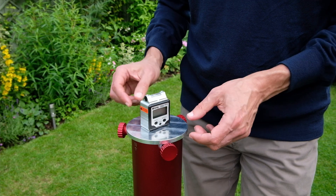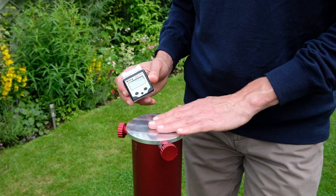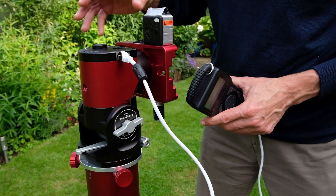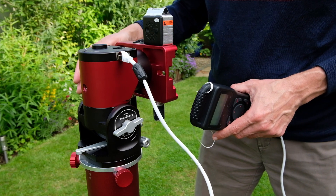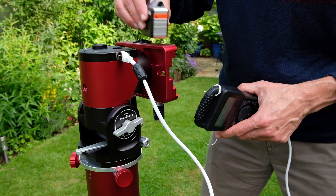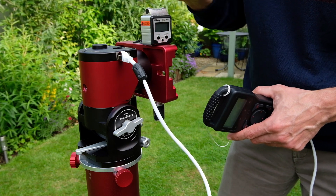I'm going to take this top plate off, attach the level to the bottom of the mount, and come back in a few minutes. Now I've put the mount onto the tripod in the Alt-Az position, which is confirmed by putting the level this way — it's showing level front and back.